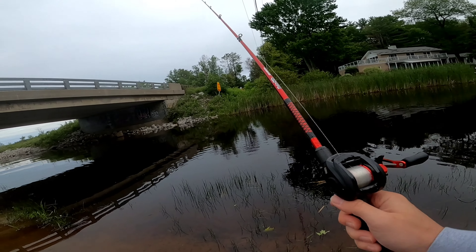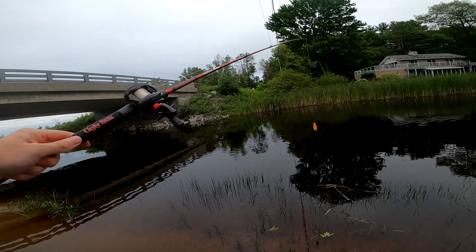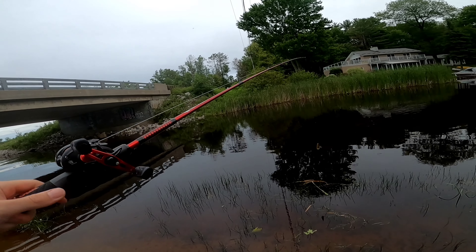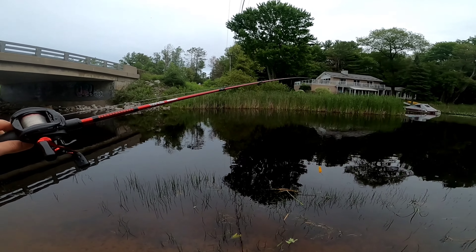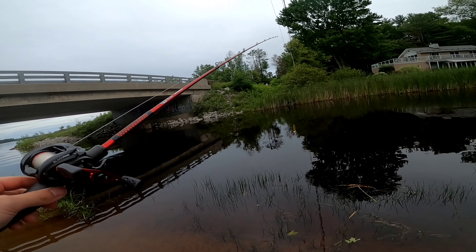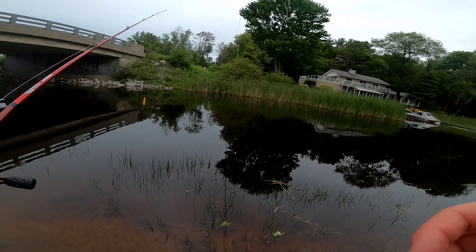This rod is awesome — 7 foot medium heavy with a Black Max Abu Garcia reel on it. Ugly Stick Carbon, this thing feels amazing, it's lightweight and it's tough. I'd recommend buying this for pike fishing or big bass. I put 20 pound test on it and it just feels amazing. I'll put the link in the description for this rod at Cabela's and Canadian Tire. See you guys later.